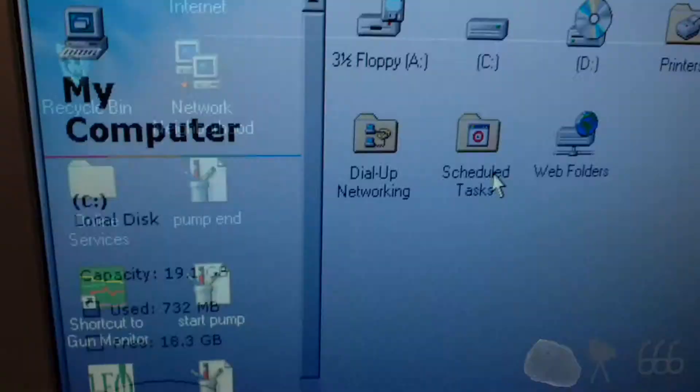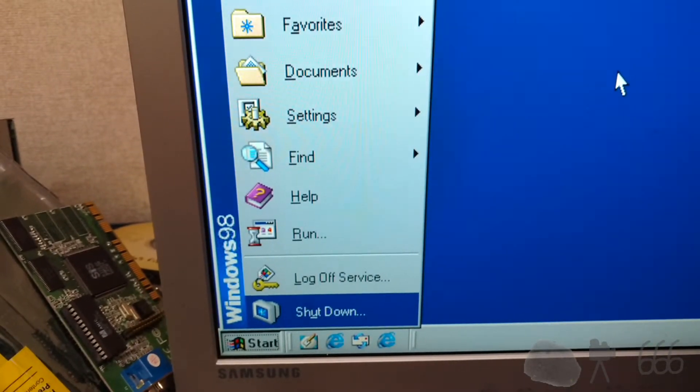And that is pretty much going to conclude our system exploration. Thank you for watching. If you have any comments, feel free to leave them down below, and this is CP666 signing off — I hope to see you next time. Till then.